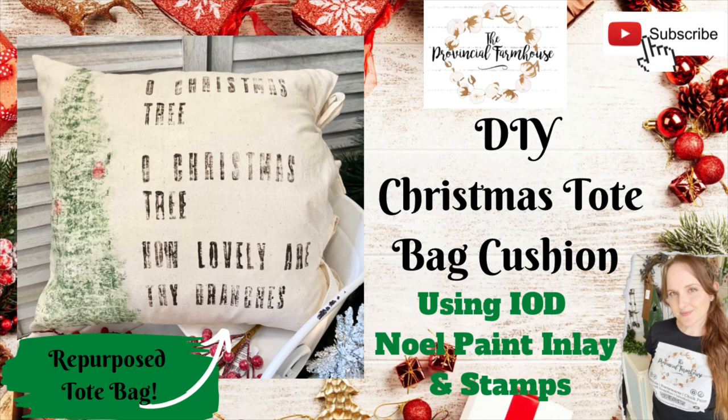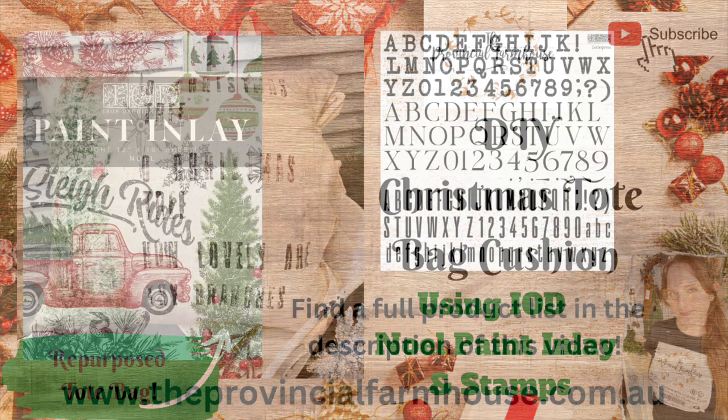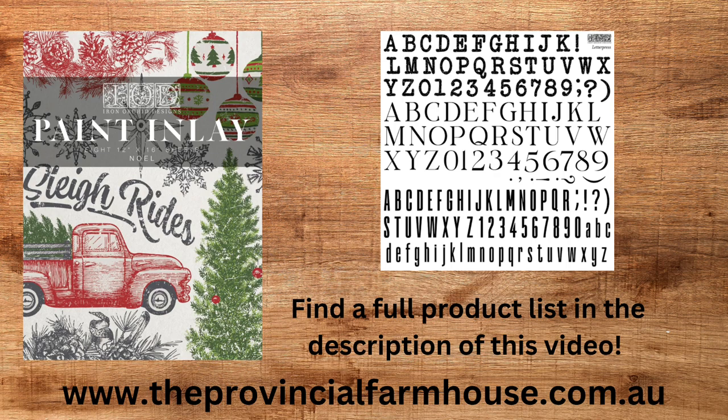Hi everyone, it's Erin from the Provincial Farmhouse. Thank you for joining me. Today I'm going to show you how you can make a Christmas cushion using a tote bag and IOD's Noelle paint inlay. We're also going to use the letterpress stamp as well.